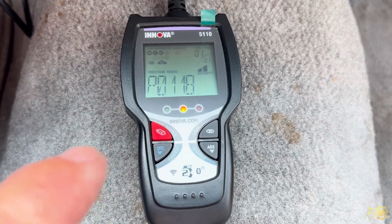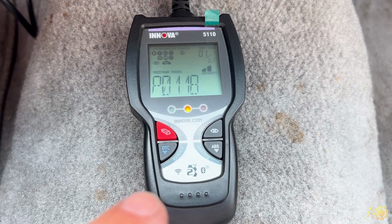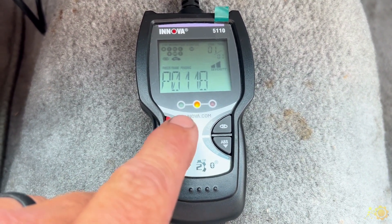The yellow LED in the middle is telling us that we do have a code in the computer system. This is pretty simple — we've got our code.